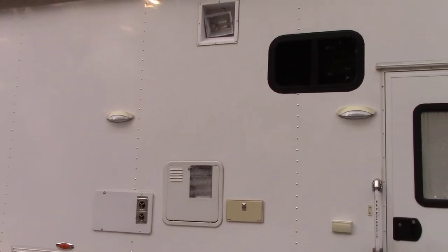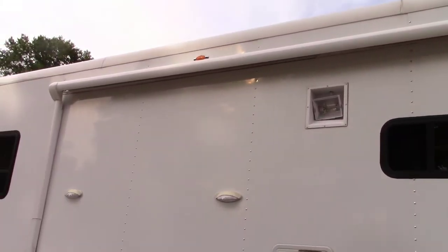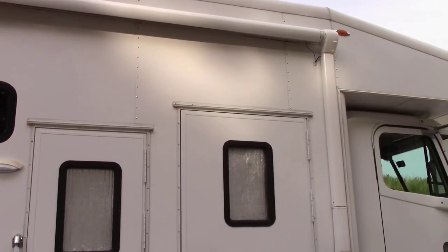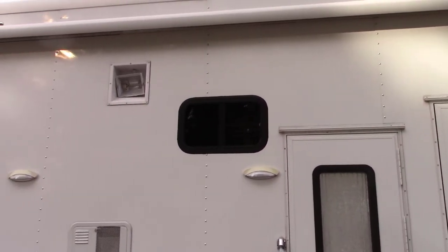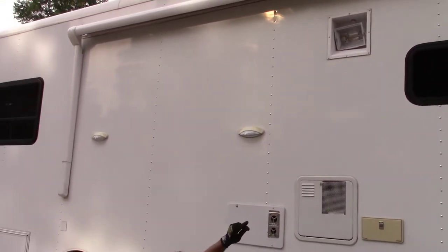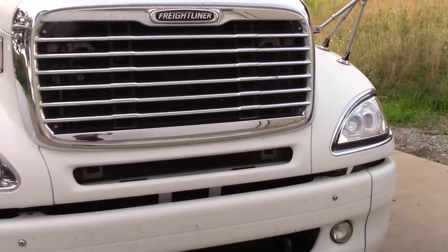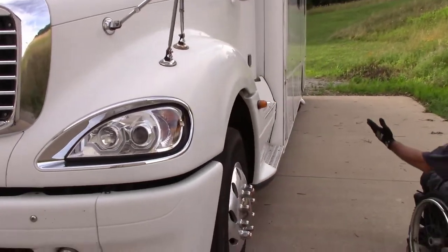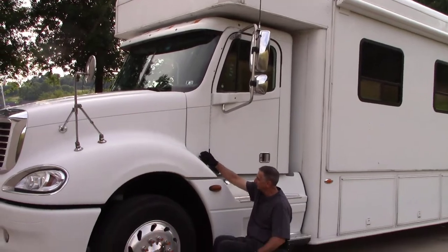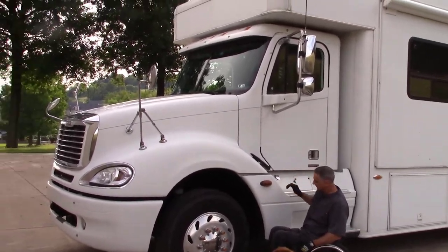One thing I had put on is an electric awning. The awning you see here goes across the top and we open it with the push of a button inside. There's a 500 watt halogen light and three LED lights that go across the top. Then there's the regular man door, which of course I'm never using, and the hood lifts up just like a regular truck hood.